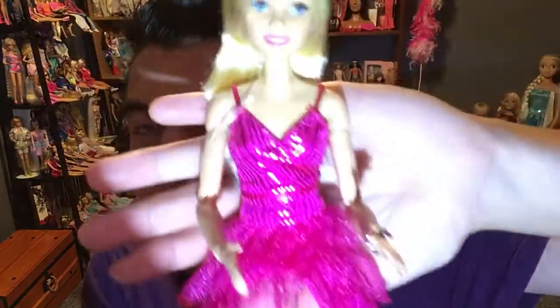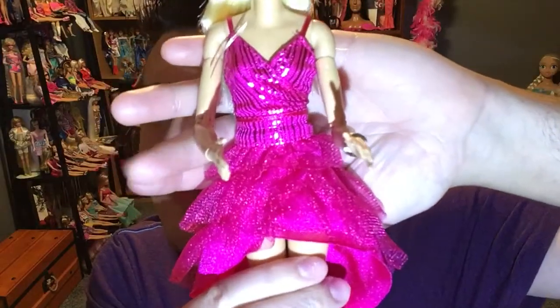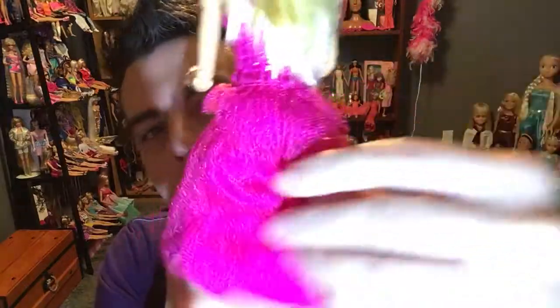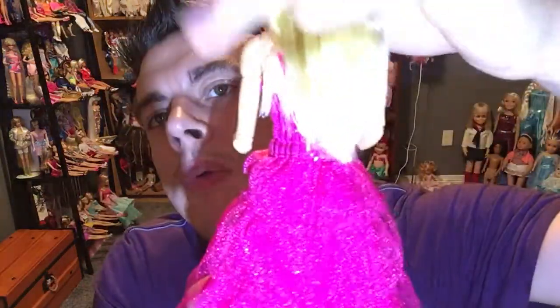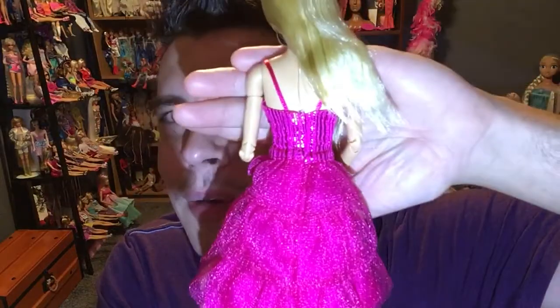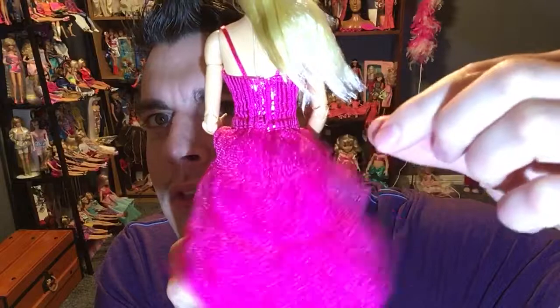This is her pop star outfit — pink, of course, with a tutu holographic dress with ruffles all the way from top to bottom. It has a very soft tulle interior. The material is spandex, not cotton, and the tulle is soft — not plasticky or cheap feeling.